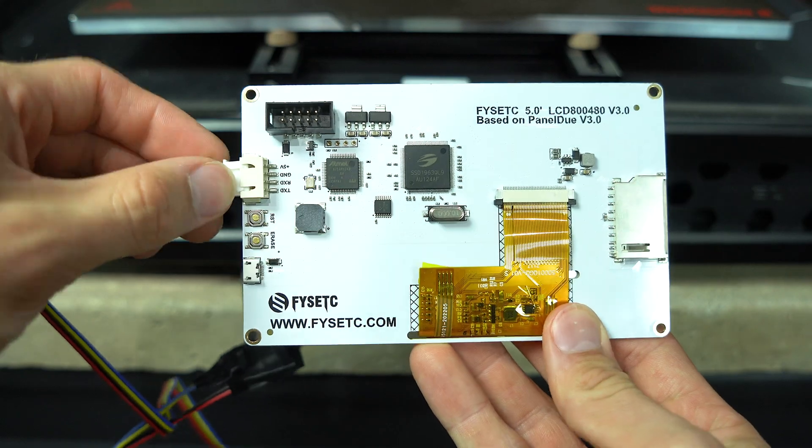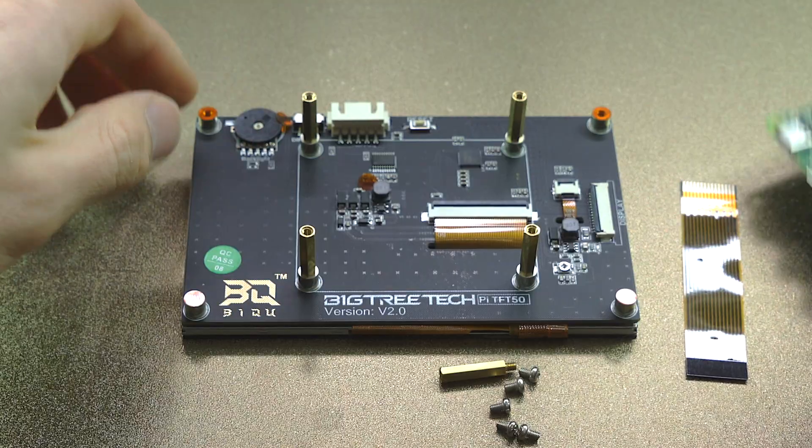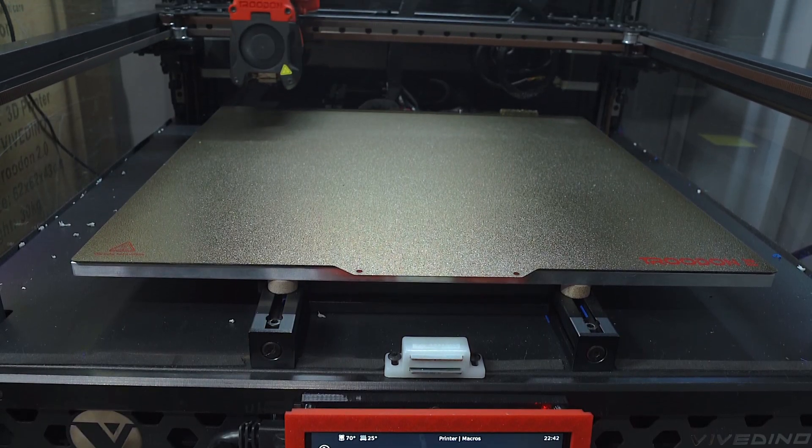In this video I'll cover the setup and installation of a touchscreen in RepRap firmware. If you're a Klipper user, get subscribed and stay tuned for part 2, in which I'll cover Klipper's screen.